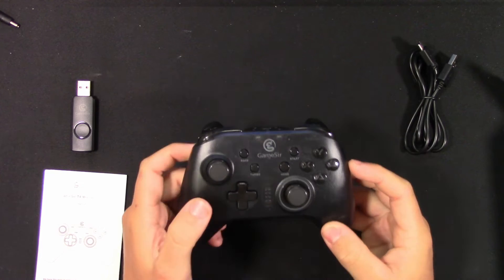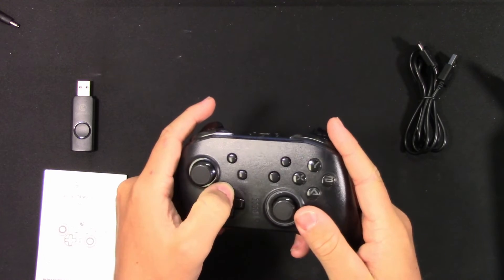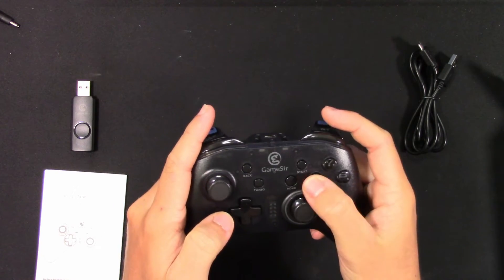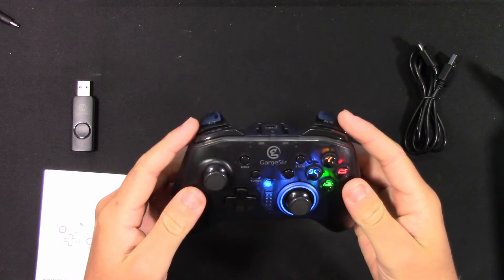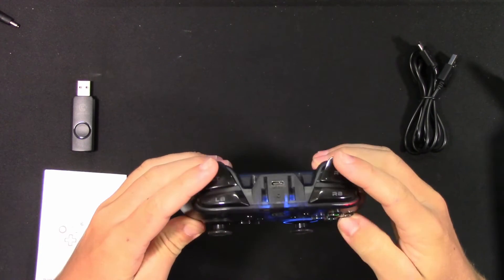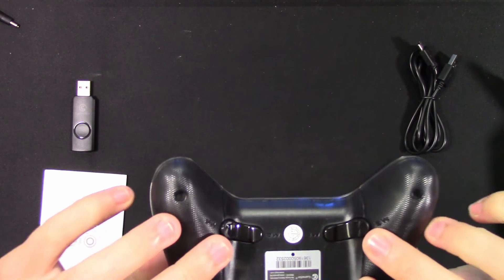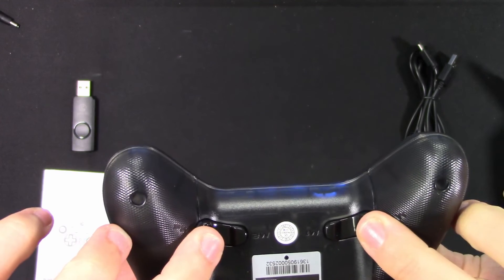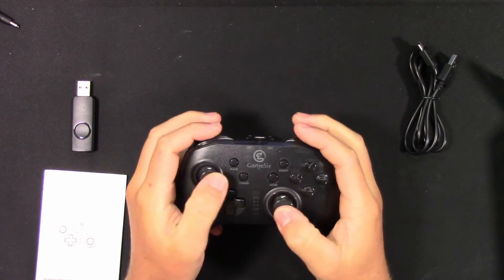This controller is compatible with Linux, Mac, Windows and more. It has 4 configurable trigger buttons, dual motor vibration, an ergonomic anti-slip design, colorful LED buttons and joysticks. It also has a 600mAh rechargeable battery and with our testing has lasted about 5 hours of heavy use.